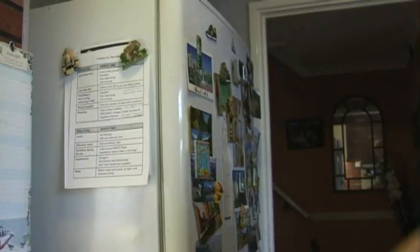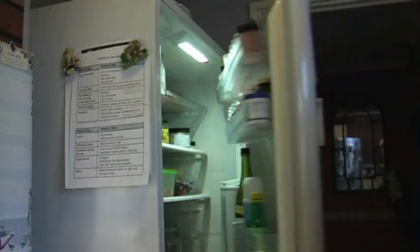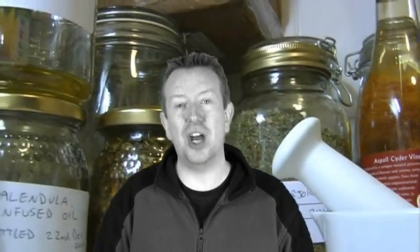Try to protect the jars from heat and keep them in the fridge wherever possible. Shelf lives will vary depending on the ingredients, but a general rule of thumb is 3 months if refrigerated and 3 weeks if not. If the cream contains an alcoholic tincture it will likely last a bit longer. So that's it for this how-to-make-a-herbal-cream video. Make sure you look out for my other videos on making specific herbal preparations. Thanks for watching — see you in the next video.